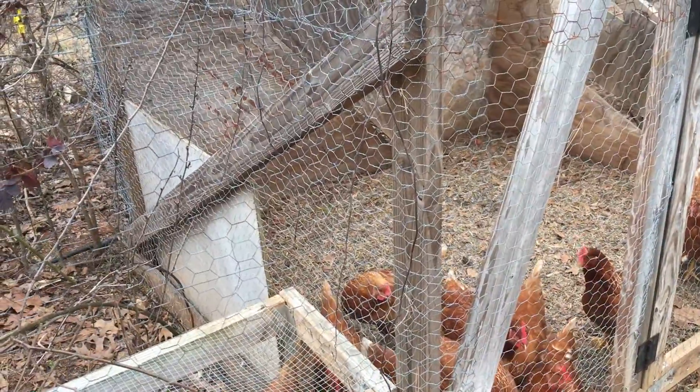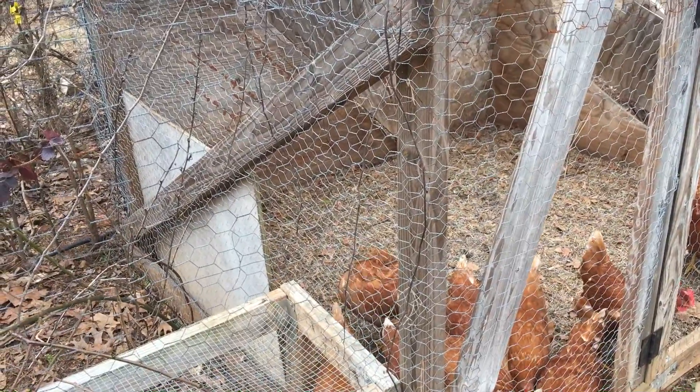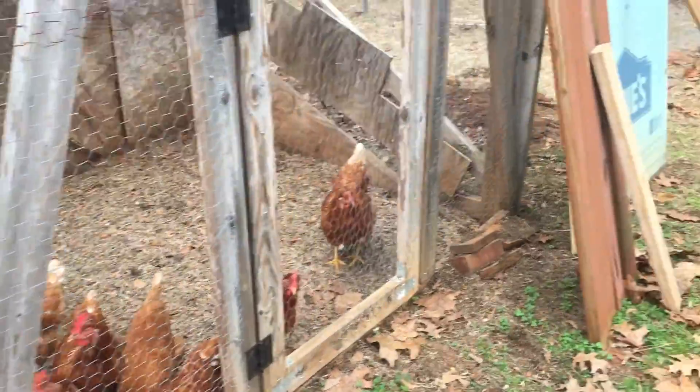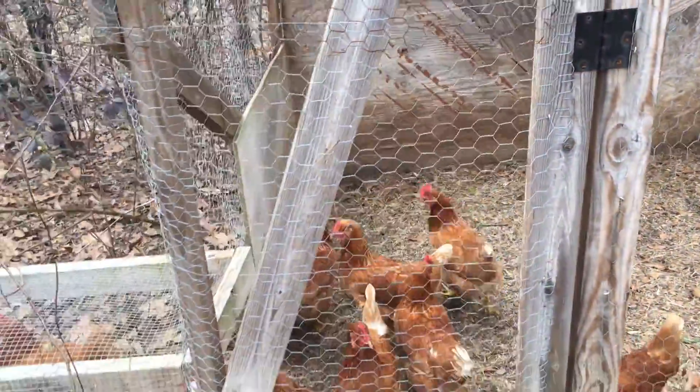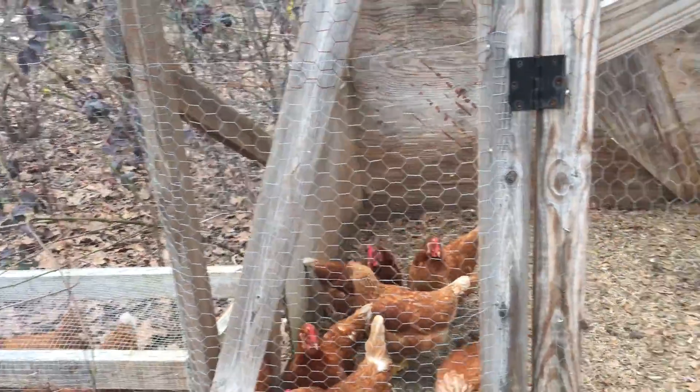Our previous flock was what they called a rainbow layer package — a lot of different breeds. And we rarely ever got an egg from everybody. Some of the breeds just didn't lay as well as others.